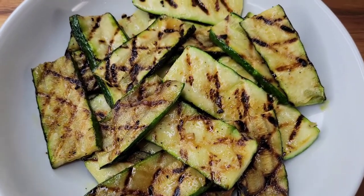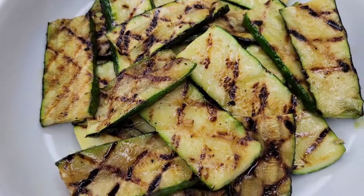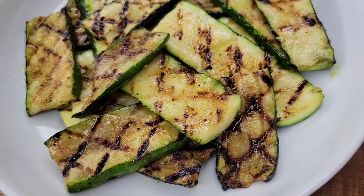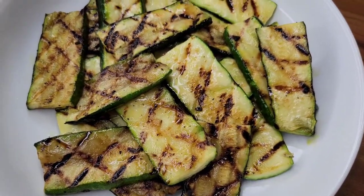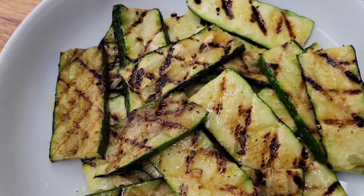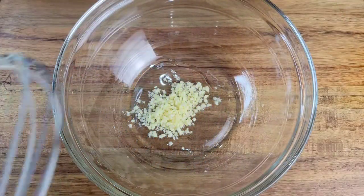It's always great to add some veggies to your plate, and this is one of my favorite side dishes — grilled zucchini, seasoned simply but really tasty. So let's get into this easy preparation.